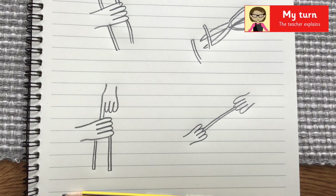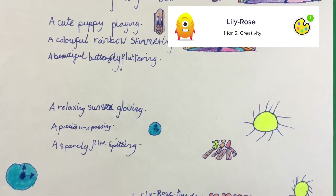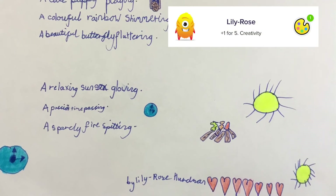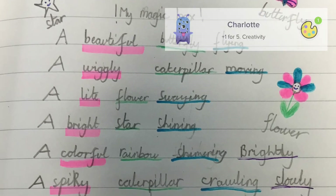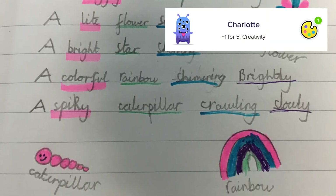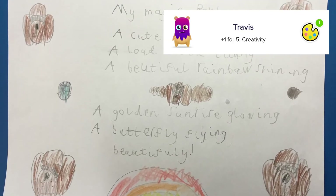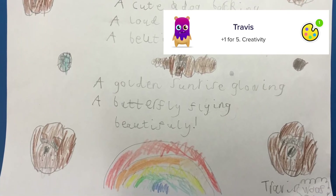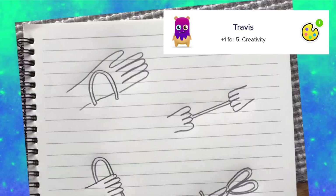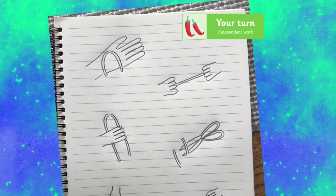Good luck with drawing your pictures for your trick or illusion today! Just before we finish, I want to show you some super work that I spotted from last week's English lessons. I wish I had time to share all of your magic box poetry — there were some amazing examples emailed to us. I wanted to focus on a few examples from the bubble children at school, such as Lily Rose, who's created this wonderful poem, Lotti, who's thought of some brilliant adjectives, nouns, verbs, and even adverbs, and finally this excellent poem from Travis. I've added creativity dojo points for all of you, and even if I didn't get a chance to show yours today, don't worry — you all earned lots of dojo points for your fantastic writing last week. Well done! Now have fun drawing the different parts of your trick or illusion, and I look forward to seeing you again tomorrow — bye bye!